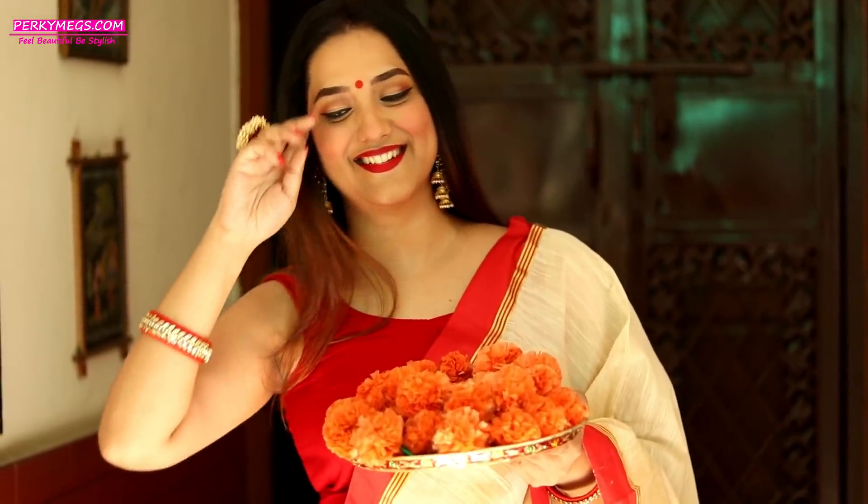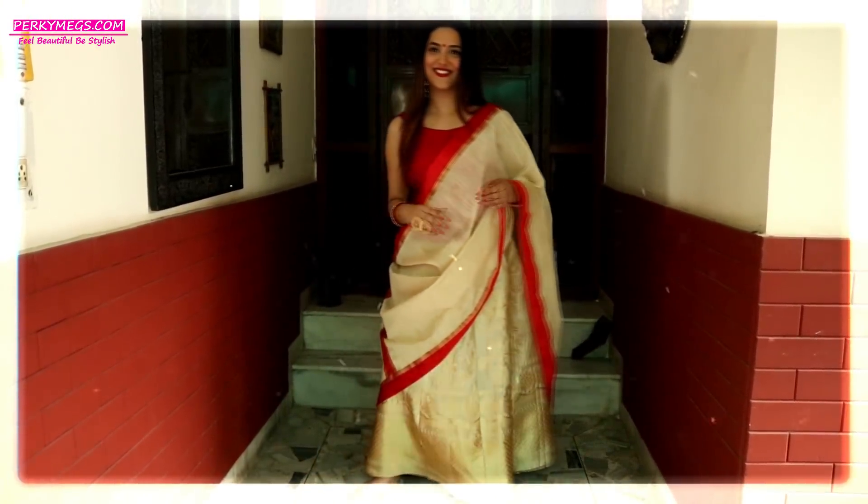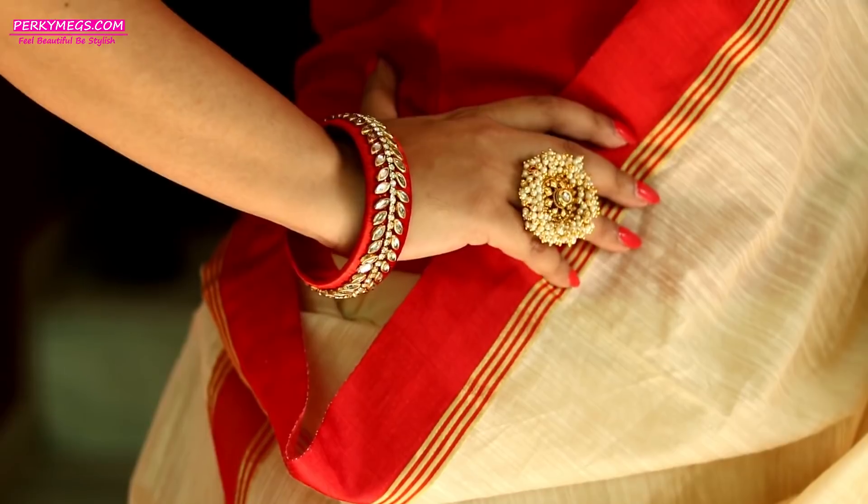The first look is this traditional Bengali look with red bindi, red border outfit and red lipstick. But the twist is that I have used a skirt with dupatta look instead of a traditional saree. You can also style a gold skirt with a gold dupatta with red border, because the red border gives it a beautiful Durga Puja feel.